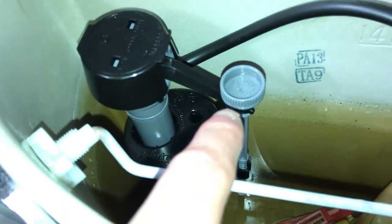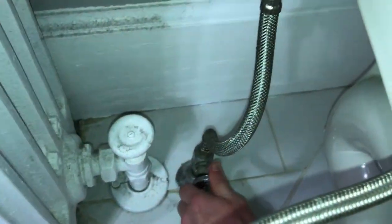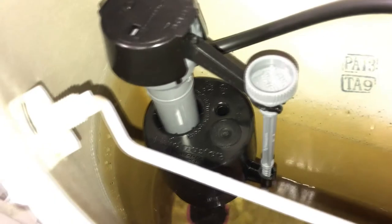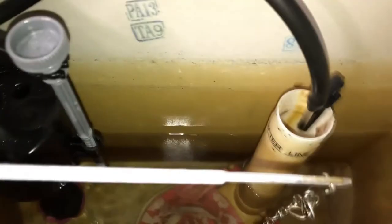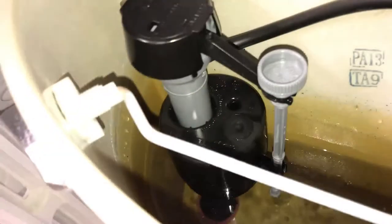Last thing you gotta do is fine-tune the water tank fill level to get the water to that water line. We're going to turn the water back on — we can remove the bucket now. Full force, no leakage! We've got to fill it up with water and once the float hits a certain point it should stop the water this time with the brand new fill valve. We want to make sure it stops at the water line — we're not even close yet, getting there.